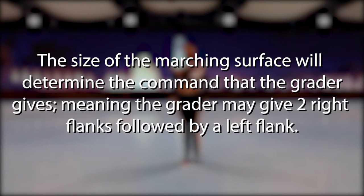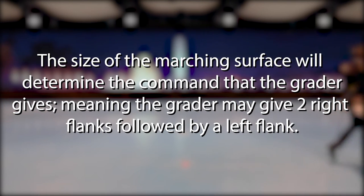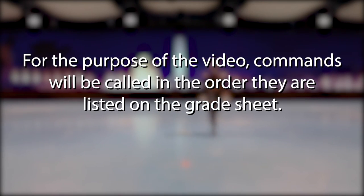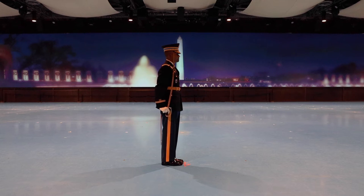The size of the marching surface will determine the command that the grader gives, meaning the grader may give two right flanks followed by a left flank. For the purpose of this video, commands will be called in the order they are listed on the grade sheet. Forward march: the candidate calls the command forward march to standard before executing a slide step and beginning to march.